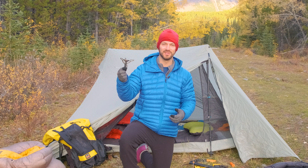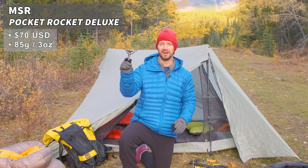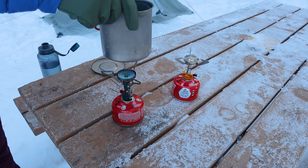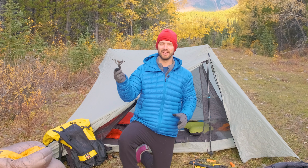Some other gear I bring when temperatures drop in fall: first up is a stove with a regulator. In the summertime I use a BRS 3000, which works great in warmer temperatures but starts to lose function below about five degrees Celsius. A stove with a regulator, like the MSR Pocket Rocket Deluxe, operates much better in lower temperatures. I've taken it down to minus six degrees Celsius and it's worked very effectively.